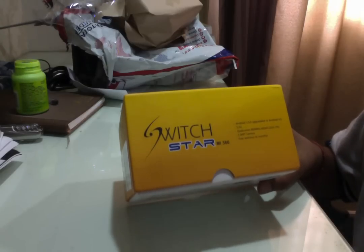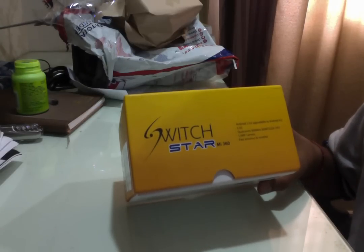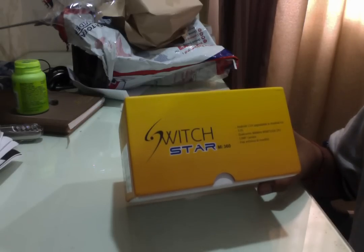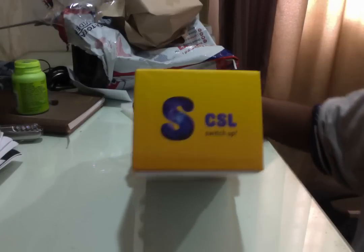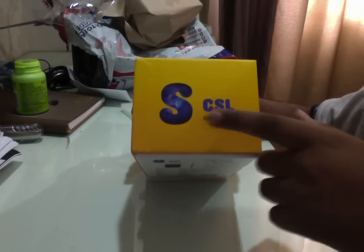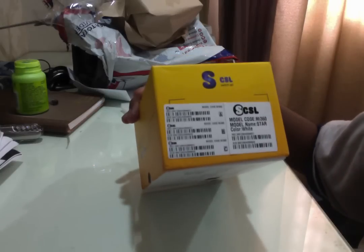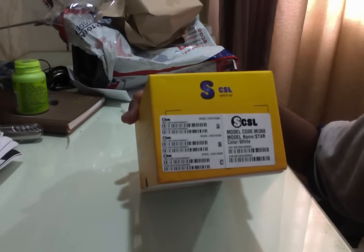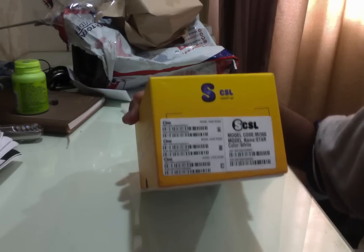This is information about the CPU, a 5.0 megapixel camera, and 6 months anti-virus. Towards this side it's a logo thing and it says SCSF Star. Towards the other side it's actually the same. On the bottom it's got some information like the model code MI360, colour white, etc.